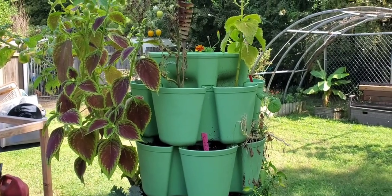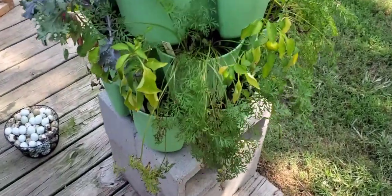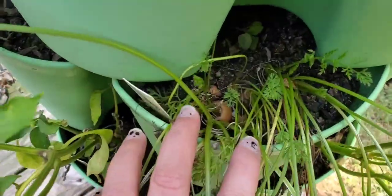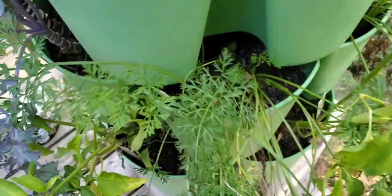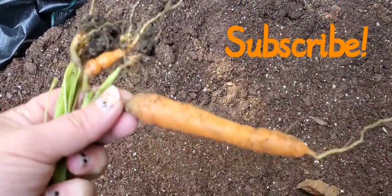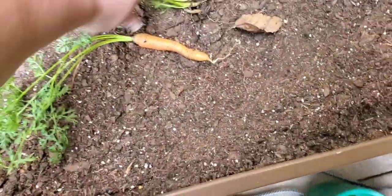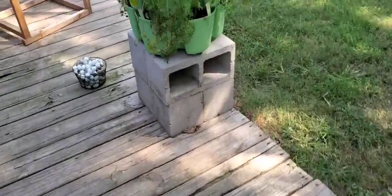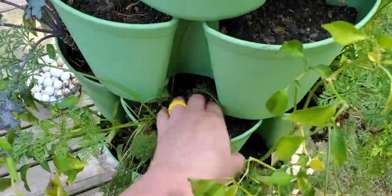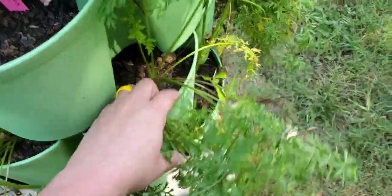I don't know if y'all remember when I planted these carrots, but I was looking through here and you can see the tops of the carrots. I just pulled some out and I was thinking - but there was a big one in there! Look at that. So let's see what else we got. I was gonna pull them and give them to the rabbits, but I thought, well, there's some in here actually worth having.